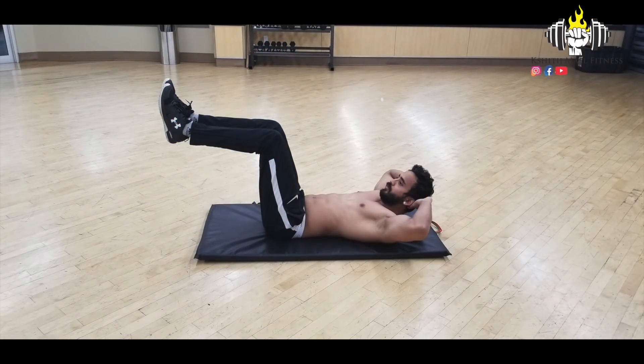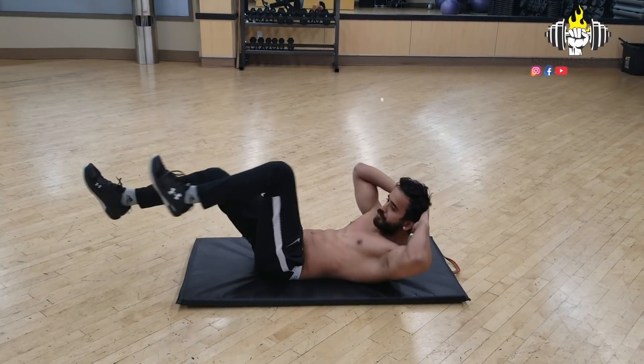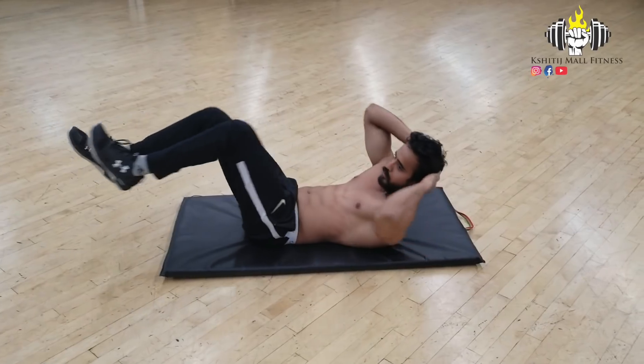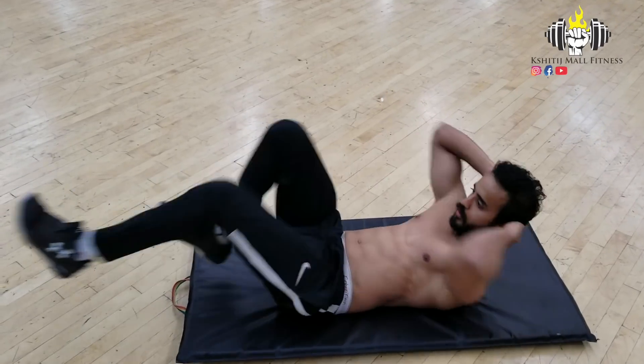The next exercise is the Air Bike. You will be flat on the floor. Keep your hands on your back. Please be careful — don't strain your neck. Now you have to run the cycle: take your right leg and left knee. This is the Air Bike. Try it easily.